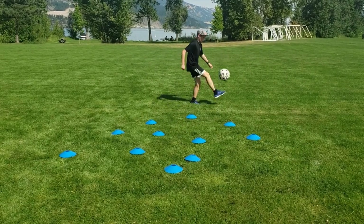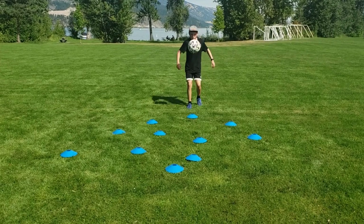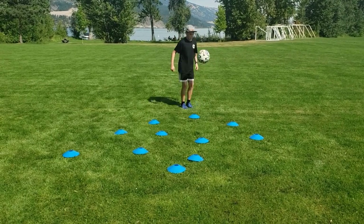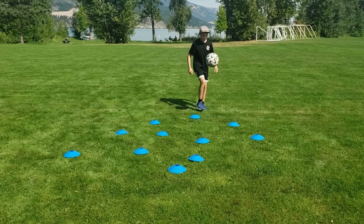If you make mistakes, just keep going. As you can see I made a couple mistakes and hit the cones, but that is a good thing because if you are not hitting the cones that means you are not going fast enough and not challenging yourself enough.